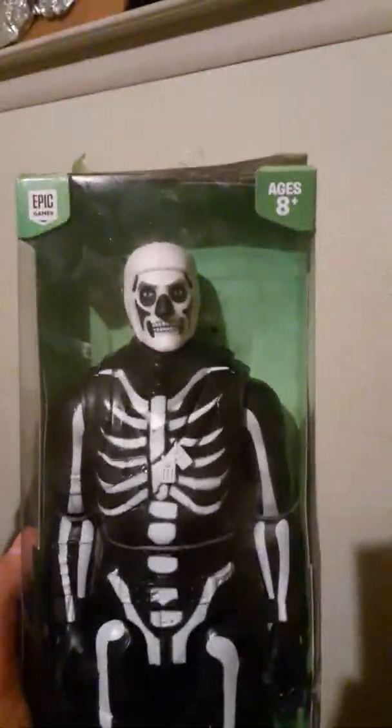Hey gamers, today I'll be reviewing the Skull Trooper action doll from Epic Games themselves — Fortnite's Skull Trooper. He's got poseable parts. He's made by, I believe that is Jazzwares. He's part of the Victory Series. Let's take a solid look at him in the box.